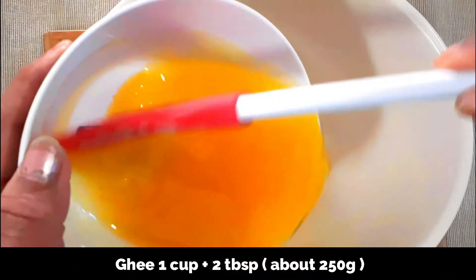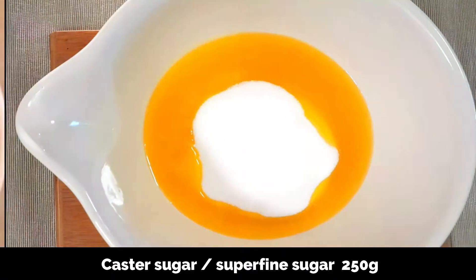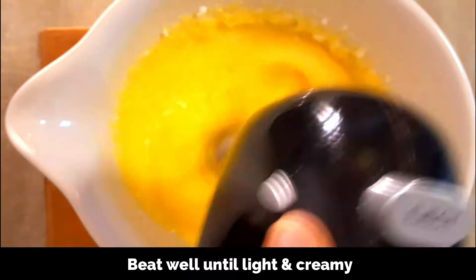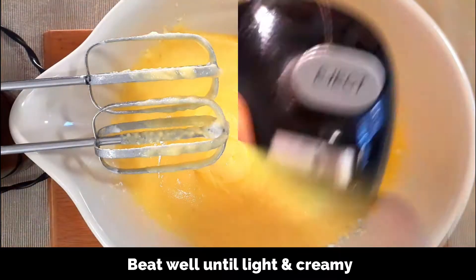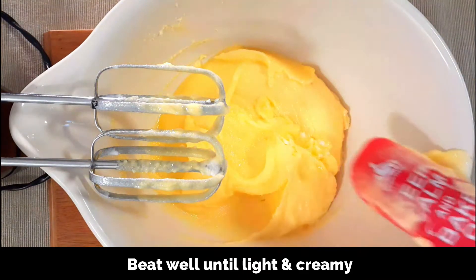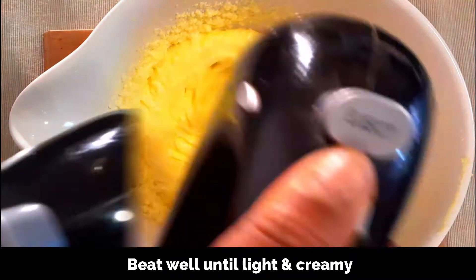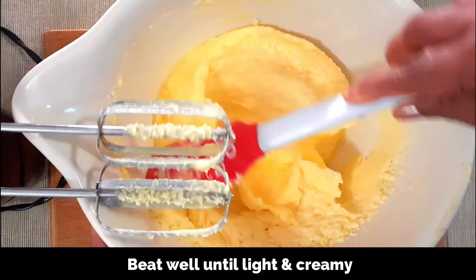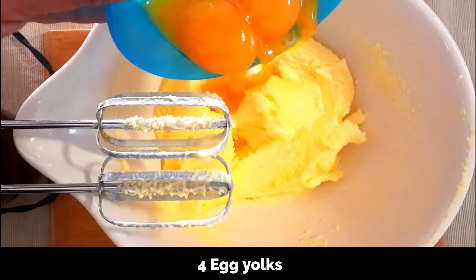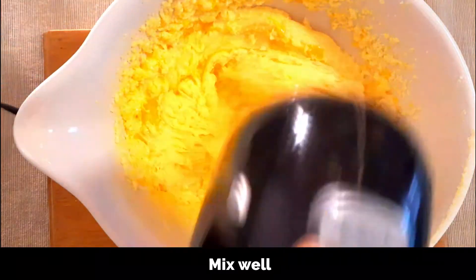Now to another bowl add 1 cup plus 2 tablespoons of ghee, which is about 250 grams, along with 250 grams of castor sugar which is super fine sugar, and beat well using an electric mixer so that the ghee and the sugar are well blended and you get a very light and creamy mixture. Scrape the sides of the bowl and continue beating until light and creamy. Then add the 4 egg yolks — not all at once, one by one — and keep beating so they are well blended.